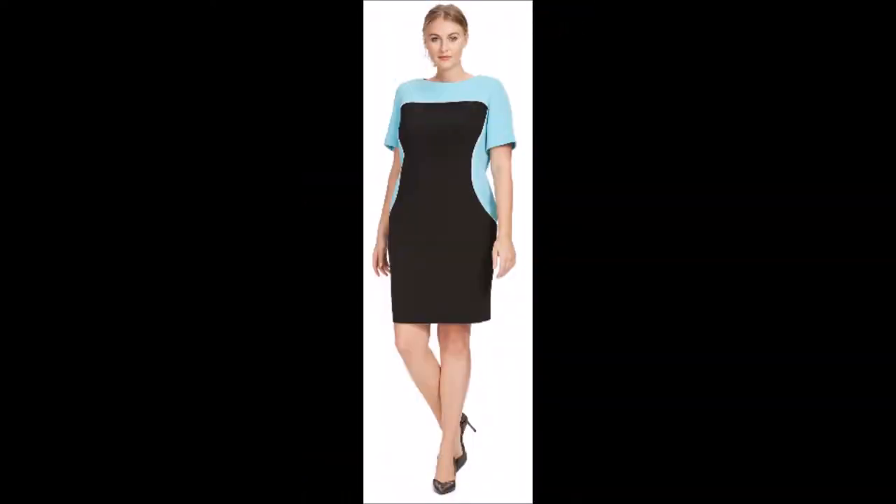Short sleeve crepe collar block sheath dress by Tahari ASL in 20W. This is a very sporty and comfortable dress — it definitely has a flair of athletic wear in it. It's one of those scuba knit dresses, but it's not super tight the way a lot of scuba knit dresses can be. There's a lot of stretch to it, so it's not uncomfortable the way some scuba knits can be, though it does feel thick like a scuba knit. The geek in me refers to this as my Star Trek dress — those of you who are fans of Star Trek will probably see some similarities. I feel like I need one of my little communicator badges here and could be part of the medical officers' fleet.